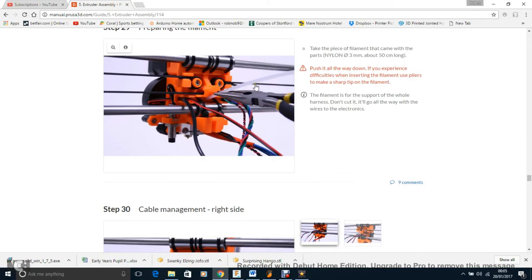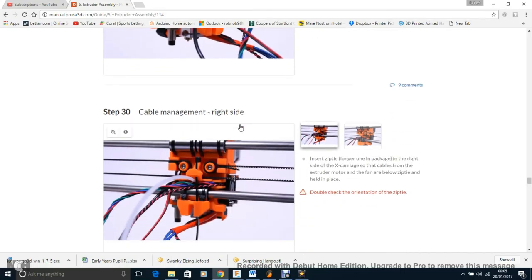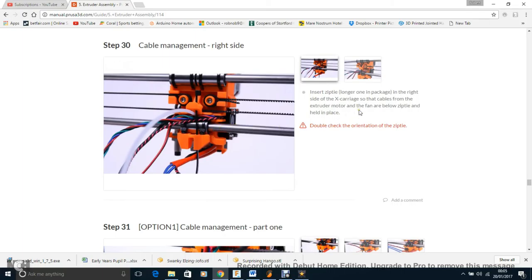Now for the nylon filament guides: at the start of the kit you have two bits of nylon filament — about 50cm and 30cm. Just snip each to a fine point and push them through, just like when you load regular filament. For the cable routing: where it says insert the longer zip tie in the right side of the X-carriage so cables from the extruder motor and fan are below the zip tie — it actually means the cables are next to the zip tie, not below it. The zip tie loops around so they push up alongside it.